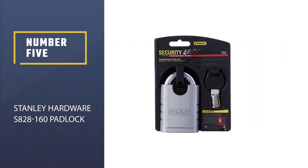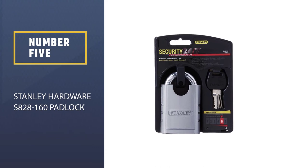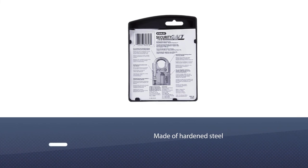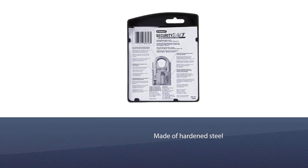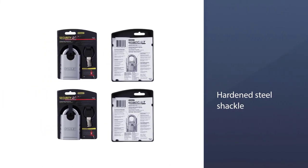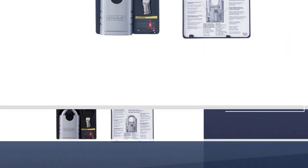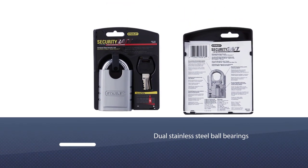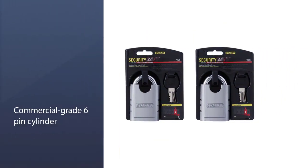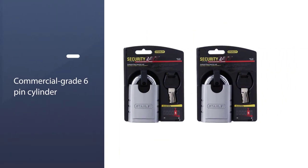Number five: Stanley Hardware S828-160 Padlock. The S828-160 combines quality materials and craftsmanship with a great reputation. You have a completely shrouded body made of hardened steel, as well as a hardened steel shackle. Add to this the dual stainless steel ball bearings that are pry attack resistant, as well as the commercial grade six-pin cylinder.